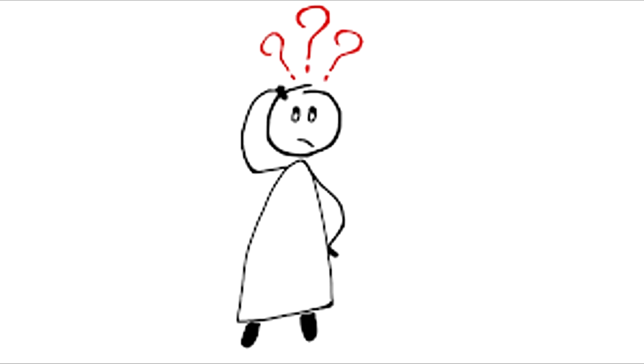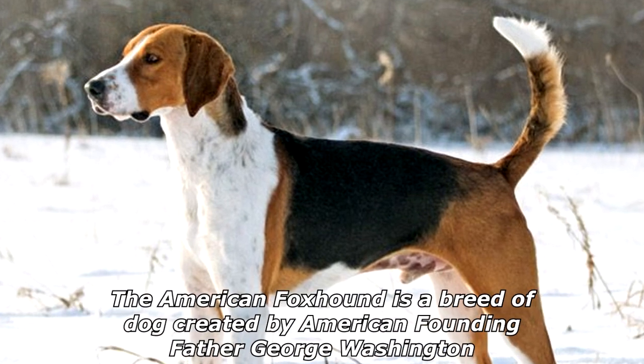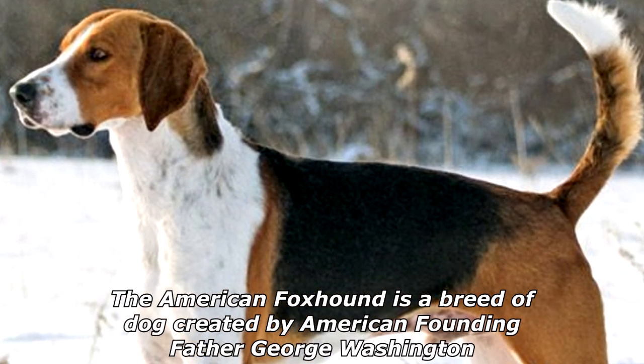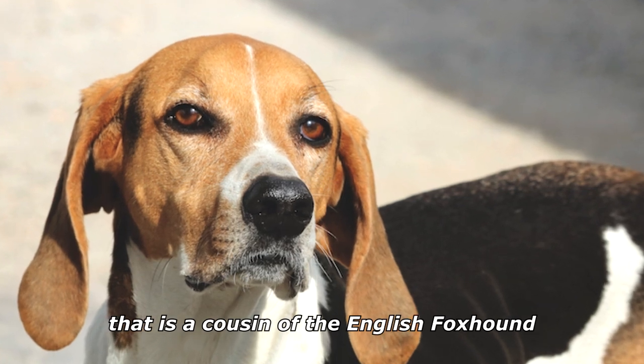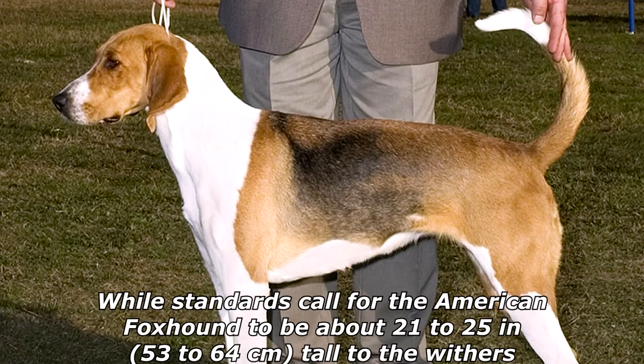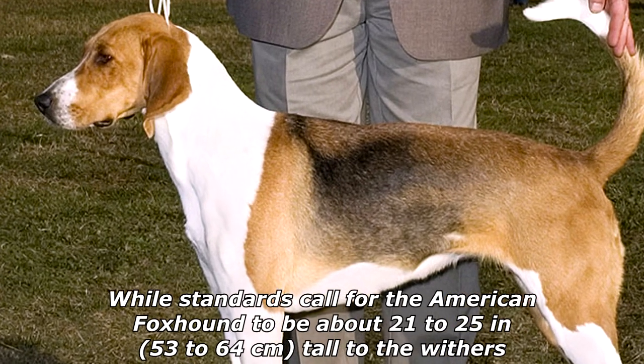How do you know if you have a slow dog? It chases parked cars. The American Foxhound is a breed of dog created by American founding father George Washington, and is a cousin of the English Foxhound. They are scent hounds bred to hunt foxes by scent.